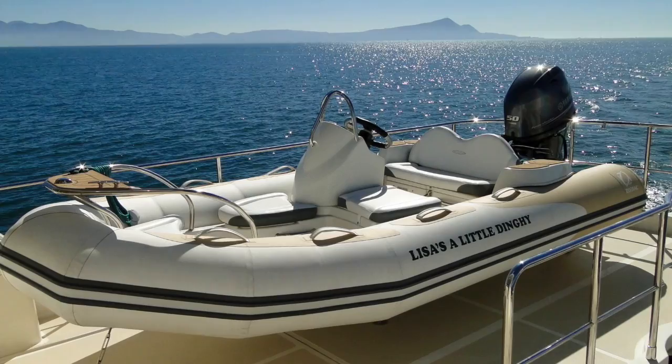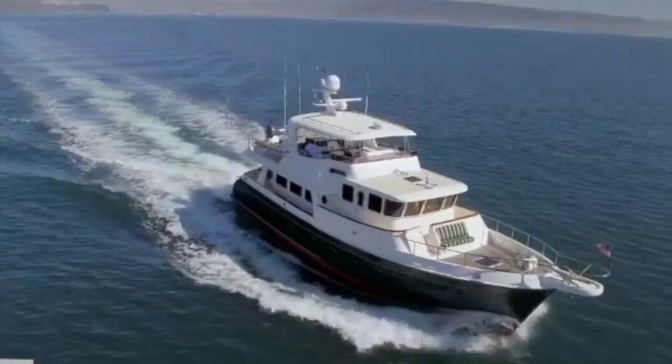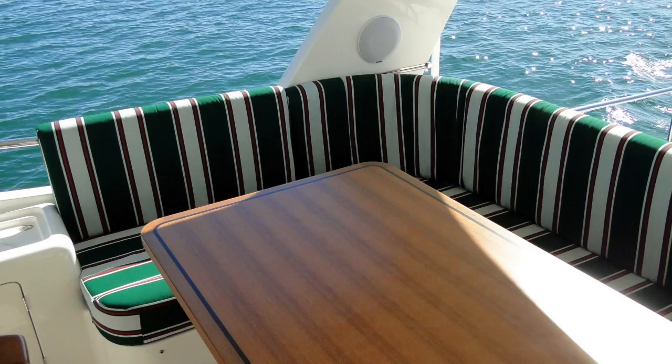This is a very expansive and functional flybridge layout on the Saleen 60. Just take a look at the 10-person U-shaped sofa wrapping around this beautiful teak table.